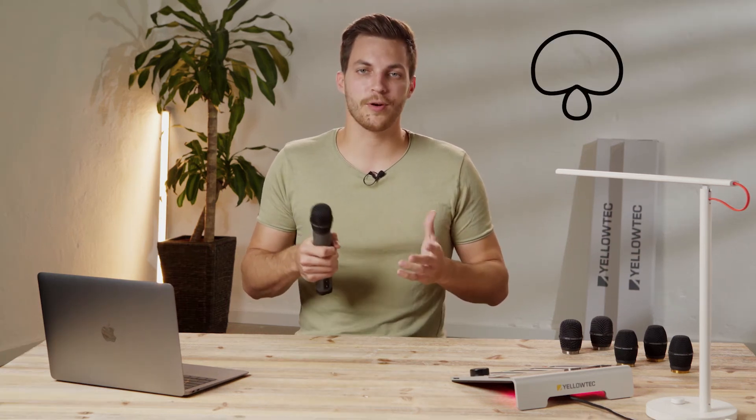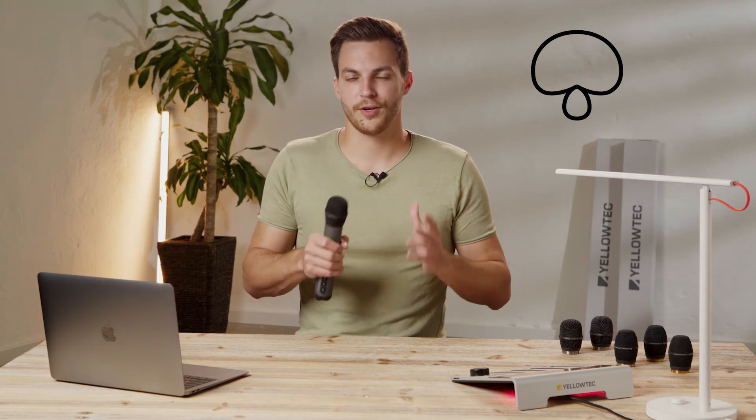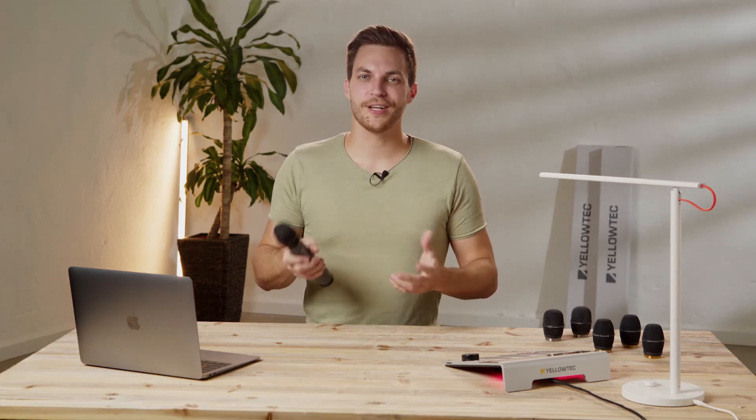The super cardioid is made for very loud environments like sport events or even concerts. The mic head is able to filter almost every background noise, but it's important that the speaker is talking directly into the microphone.